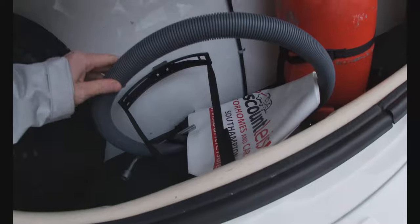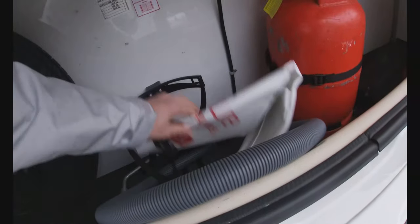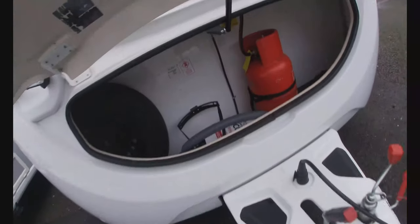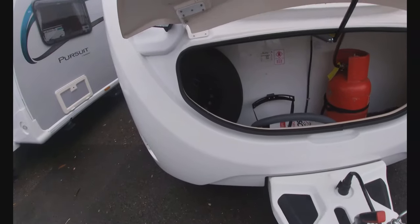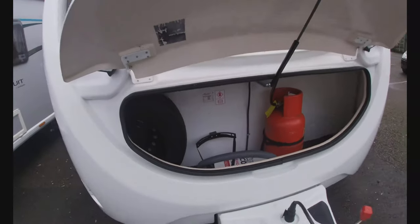In here we've also got some waste hose — I'll show you where that goes in a minute. We've also got a Viscount Leisure hitch head cover, and the Alco wheel lock is also in the front locker — we can talk you through that when you pick the van up. The spare wheel for the van is situated in here, and the spanner for undoing the nuts is also in the front locker.